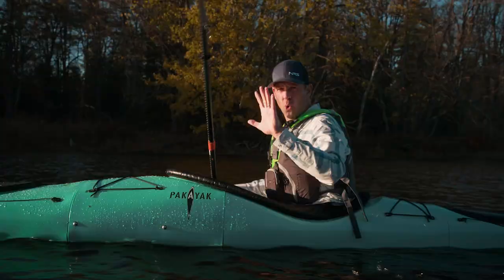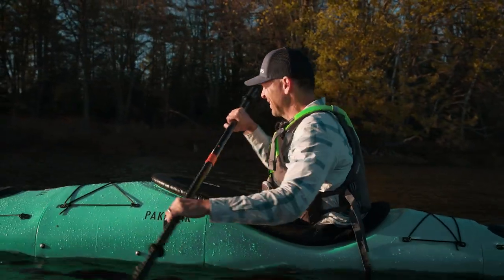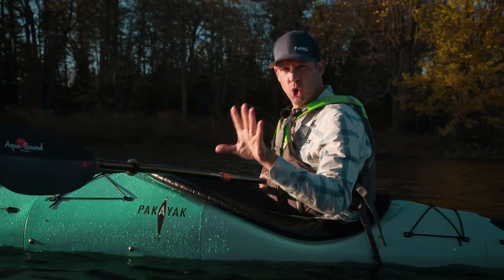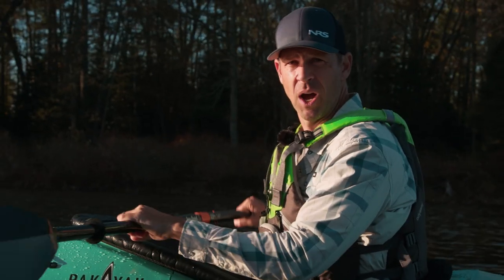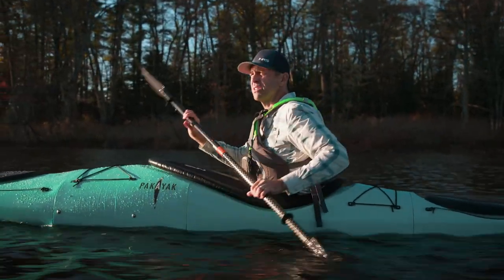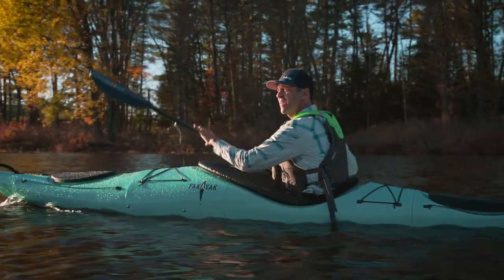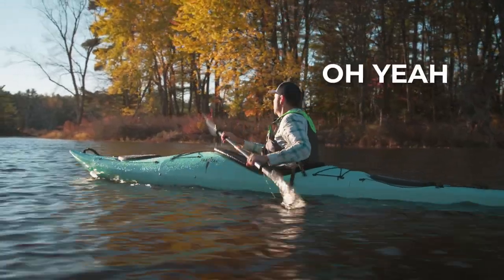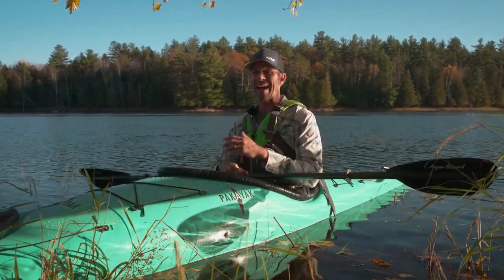Quick break from the gear review to give you a very valuable tip — this is probably more important than any technical tip because it's all about looking good on the water. It all comes down to the flip. As you take a stroke, just add a little flip into the paddle stroke. The days are pretty short this time of year so we're running out of light, but I've had about two hours to paddle this thing around.